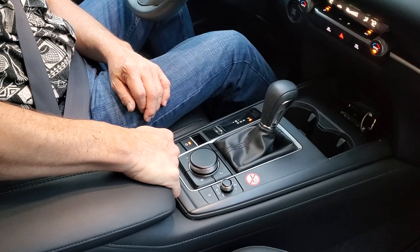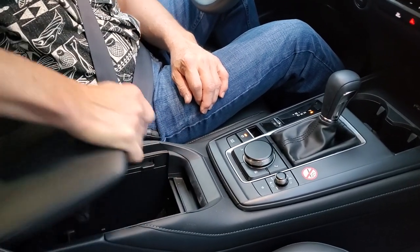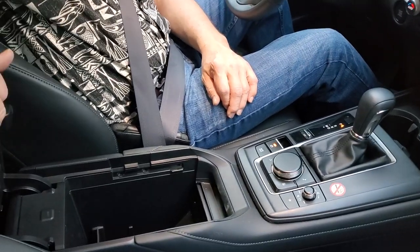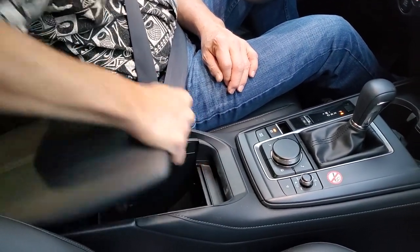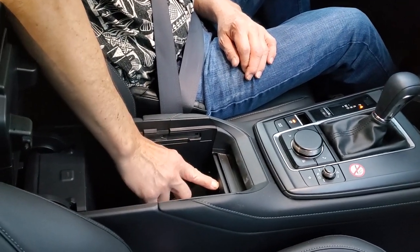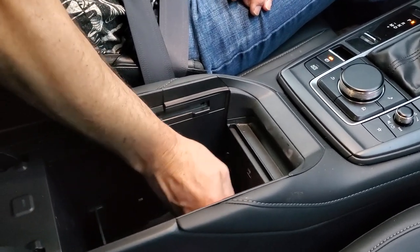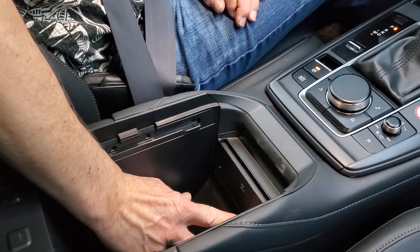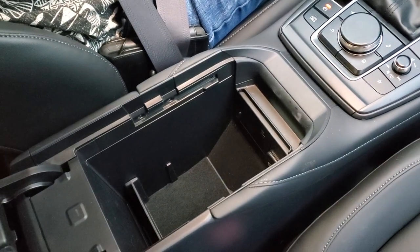The center console operates by pulling on a lever — you can slide it back and flip it up if you want to. You can just leave it in the slid-back position, or you can flip it up. Inside, you have a USB port in the center front, and on the other side you have your old-fashioned cigarette lighter style port. There's plenty of storage space in the center console.